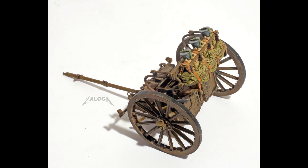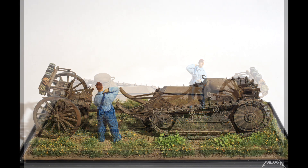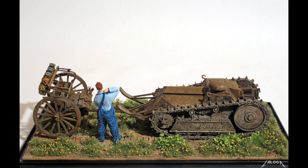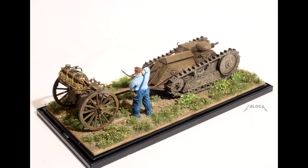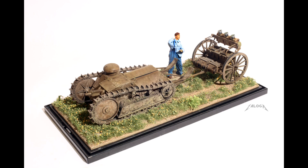I also wanted to show a figure with the tank to give it a sense of its small size. The 3-ton tank was tested at Aberdeen Proving Ground, often by civilian crews. So I adapted a 1/35th scale Hungarian tank crew figure for this vignette as a civilian. Overall, this was a fun little project of a very obscure tank.